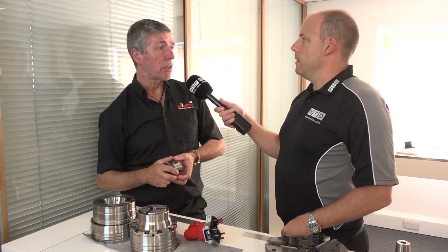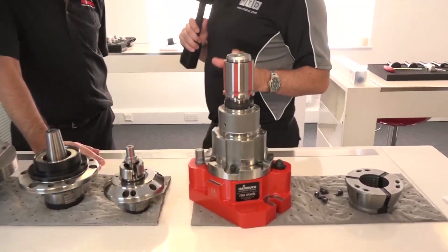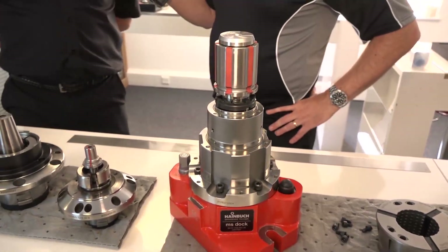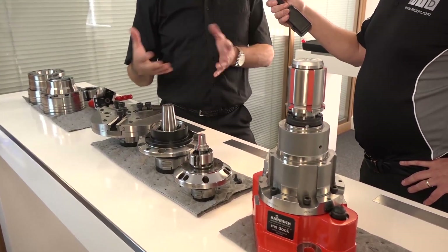It doesn't matter what spindle nose the machine has - different chucks come with different flat nose or DIN nose fittings, whatever size it is. All these chucks come with different adaptations that will fit onto every type of spindle, whether it's a stationary machine or a five-axis machine. I want to talk about this one here because this is something you've ventured into in recent years - hobbing or gear cutting. Tell us about what we've got here and why this is advantageous to gear cutters.